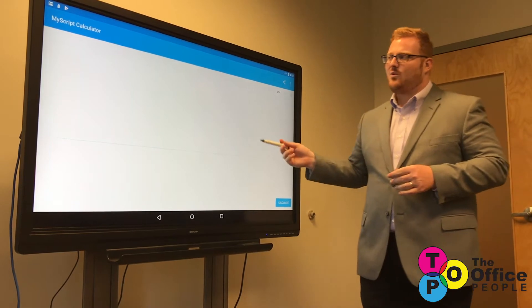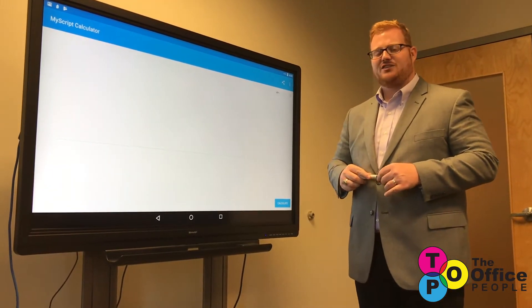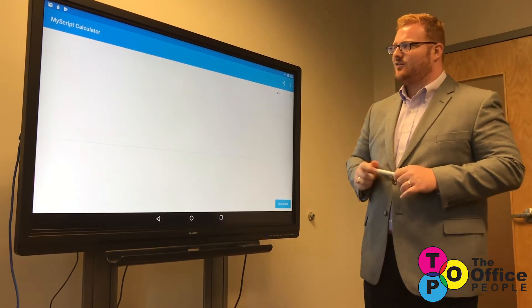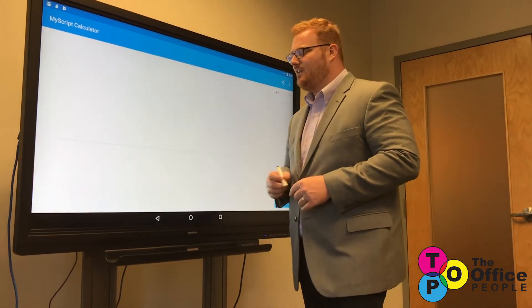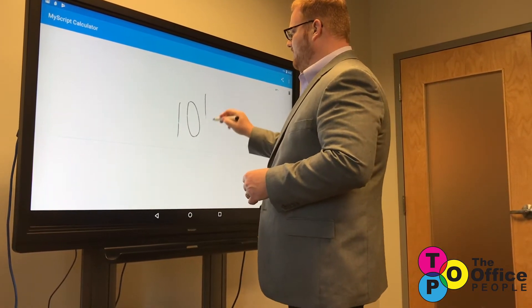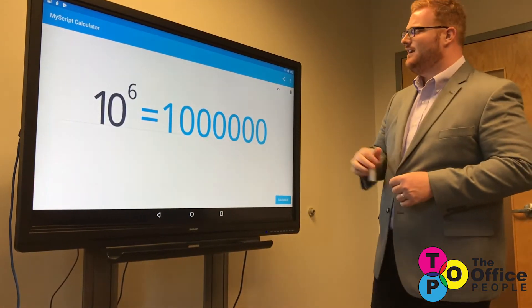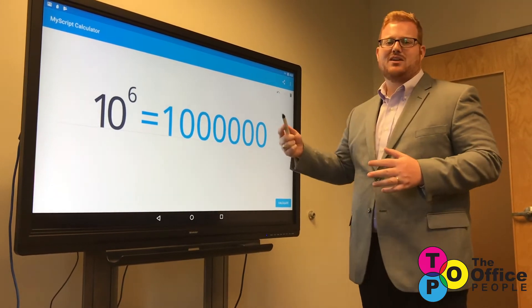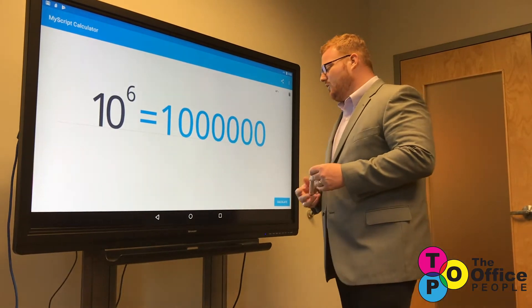I've been working on putting some really cool applications on a device for you to use in the classroom. First, we're going to start with math class using something called the MyScript Calculator. We're going to see what is 10 to the sixth power, calculate that — it's going to convert it to text and then solve the equation. It's a really cool application.